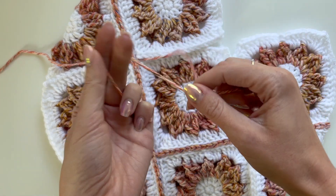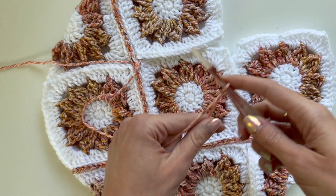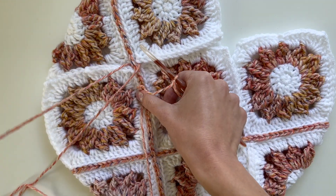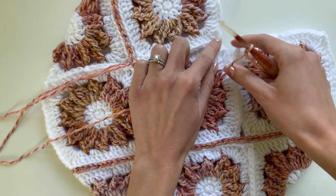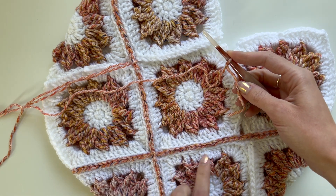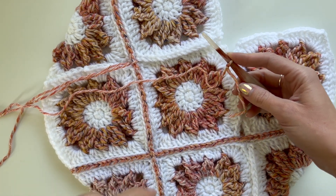Now I'm going to make a slipknot, and you can pull this yarn as long as you want. I'm going to start here at this corner. There are a lot of different ways to join granny squares, but this is the way that I like to do it for my bags. I think it gives a really symmetrical look on either side of the join.